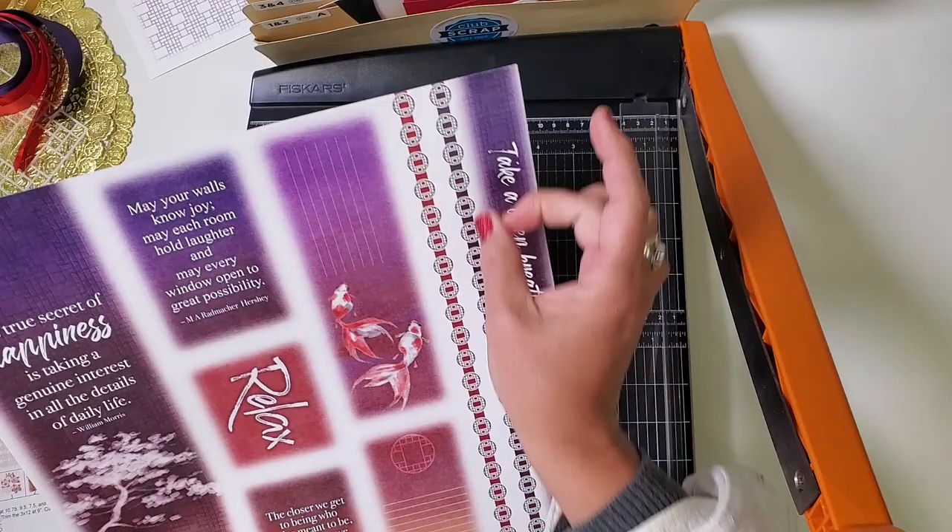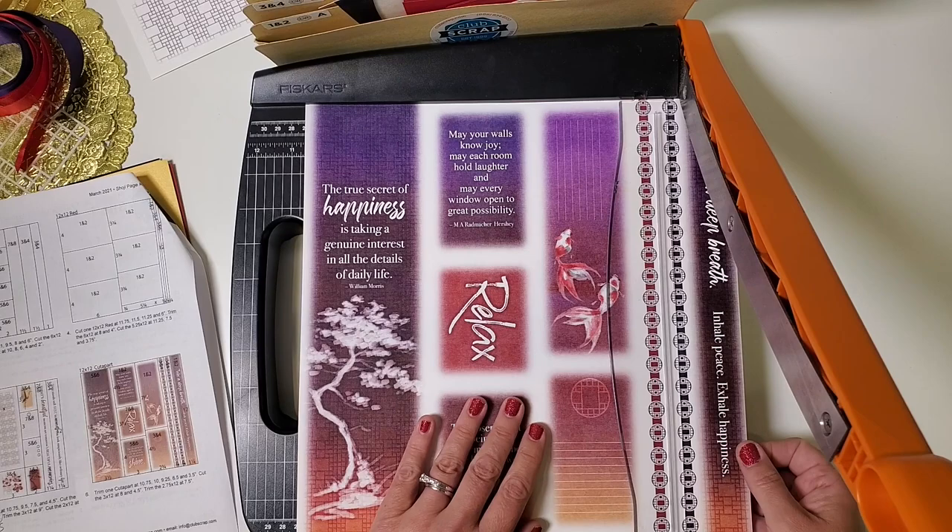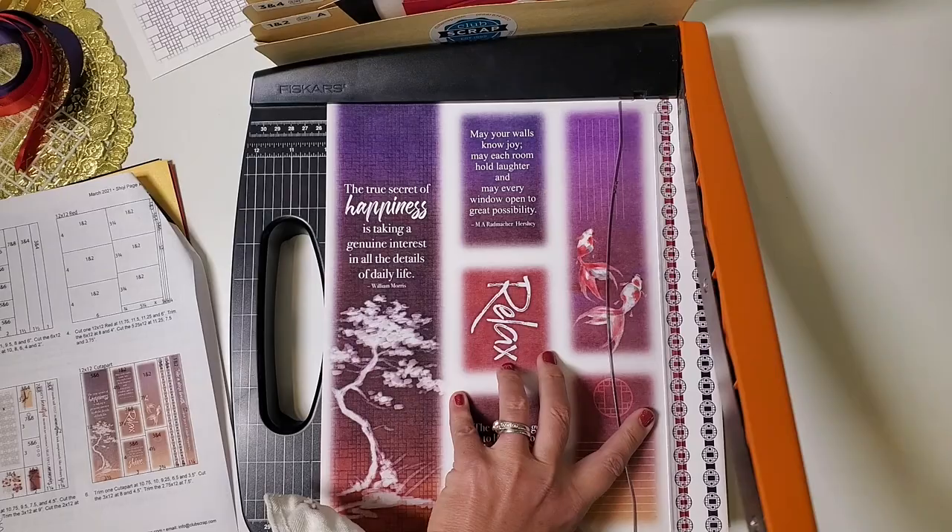Now we have another sheet of cut-aparts. Take a second to remove pieces from the outer edges just as before, then place it in the trimmer with the narrowest piece on the right, being sure you're not cutting through artwork. Cut at ten and three quarters, then ten.